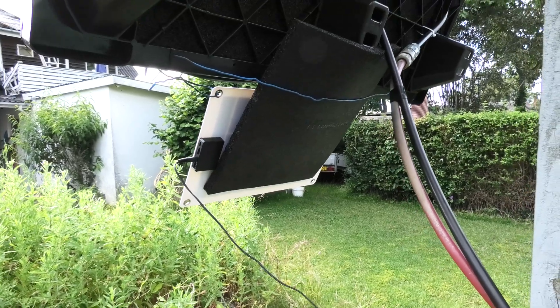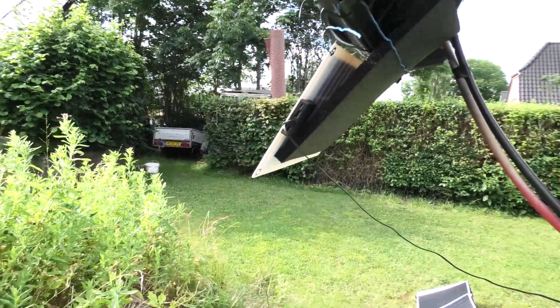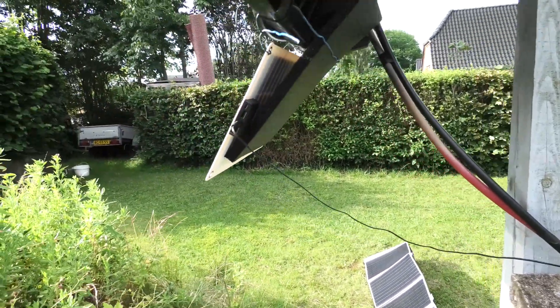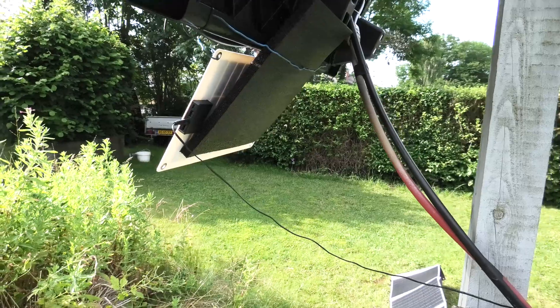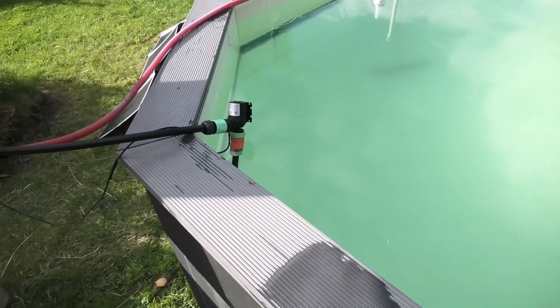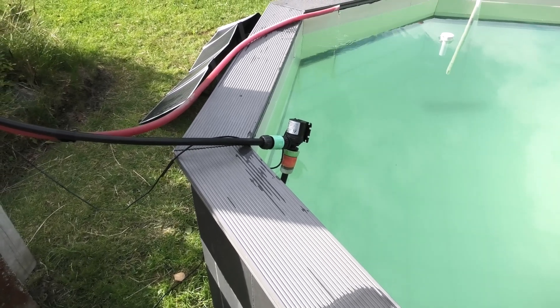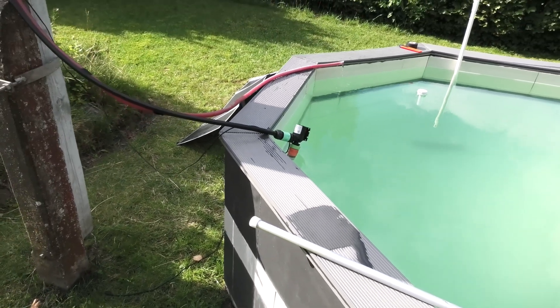It would be nice to have some sort of circuit that charges a tiny little battery when there's not enough power to run the pump, so that whenever there is enough sun it would kick in the pump with a boost — that would be a nice little trick. It would drain the battery, but it's something to consider. Now the sun is so strong I can't look that way. This is just a weird random video of me messing around. This is very often what I like to do in my free time — mess around with solar. I just love my little plunge pool.